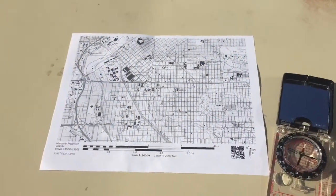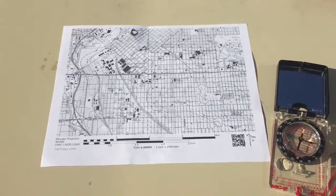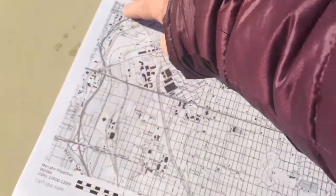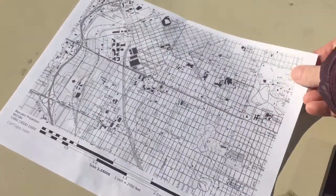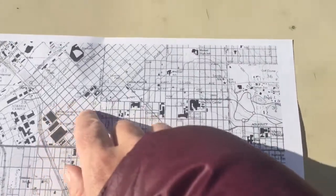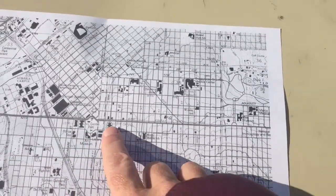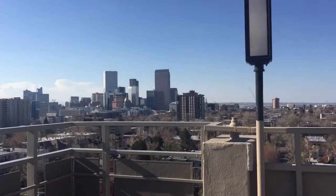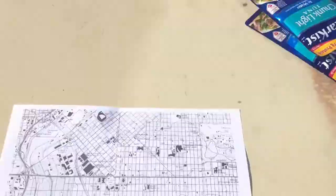Here's my map, and what I really need to do is turn this map so that north on the map is lined up with north on the ground. In other words, these edges of the map are perfect north-south lines. I want to have them pointing at the North Pole, and then when I look at something like the Capitol building, I can look at it on my map and then look out there and it'll be exactly where I expect it to be.